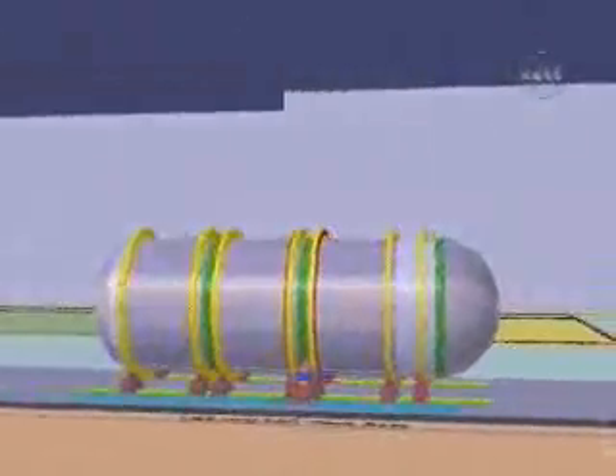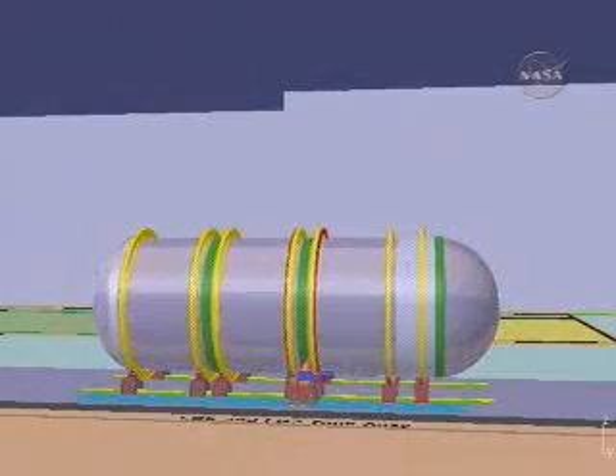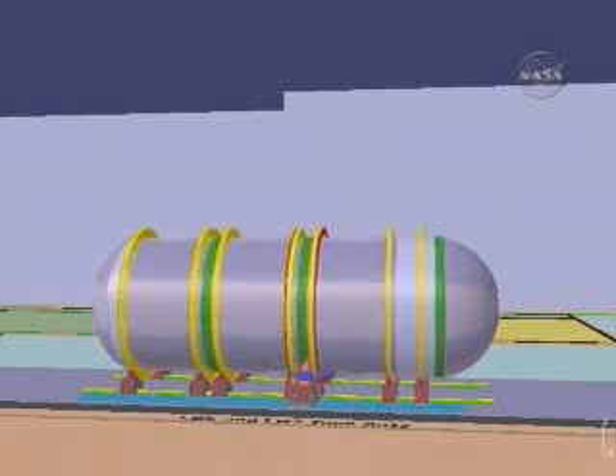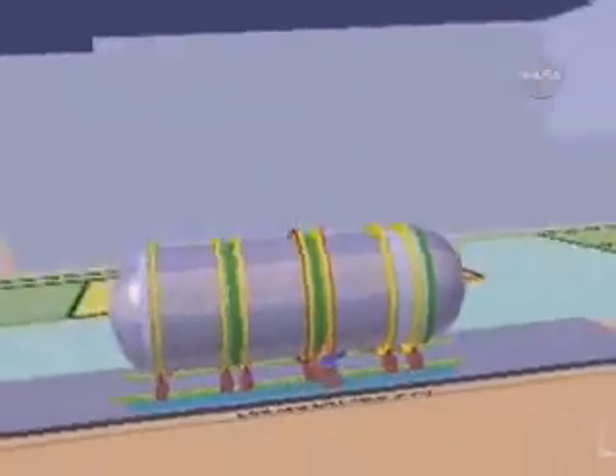We'll use friction stir welding for the roughly 18,000 inches of welds required to assemble the stage. Friction stir welding forges the materials together without melting the components. This provides a reliable and high-strength weld that is virtually error free.